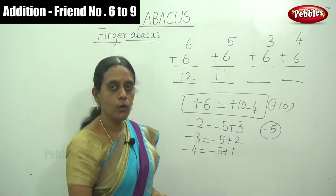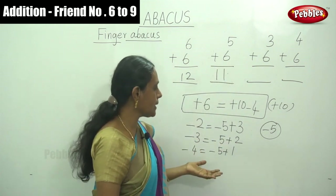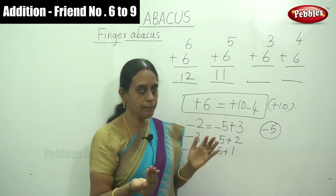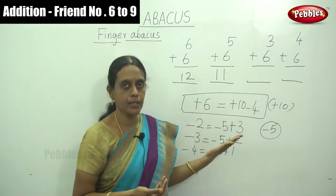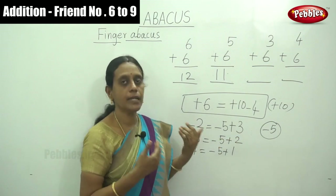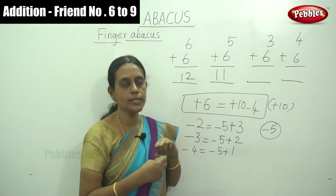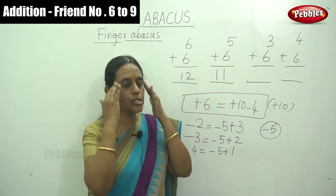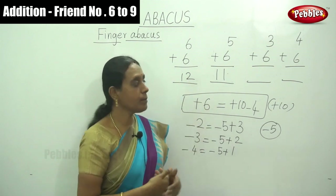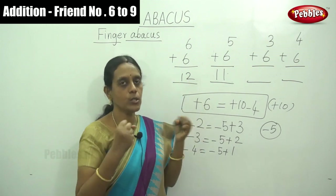For initial practice, write down the formulas in your notebook with reference to your paper. After you are well able to do the sums, you won't need the written formula. Once it is in your mind, simply add by using your fingers.